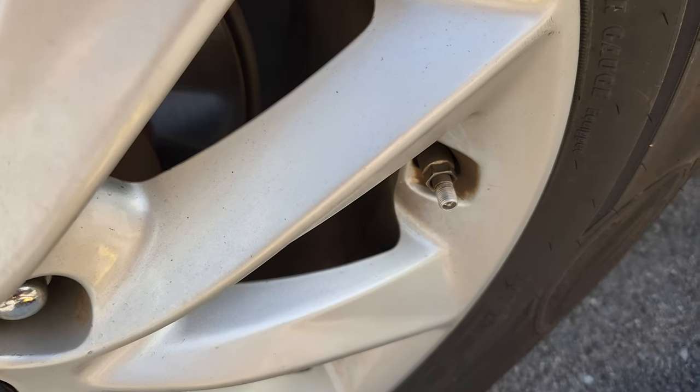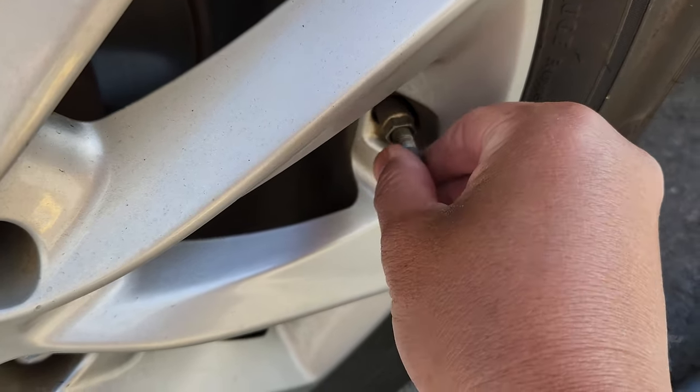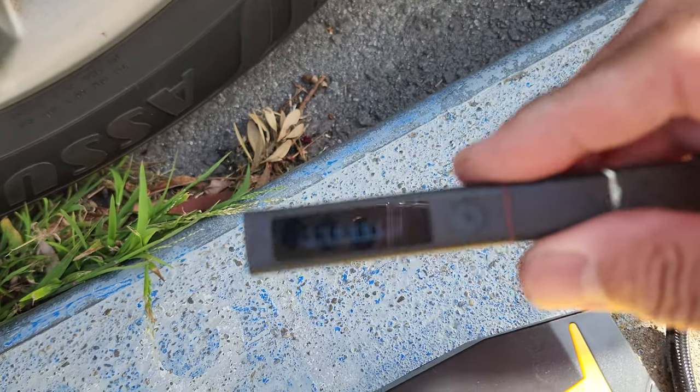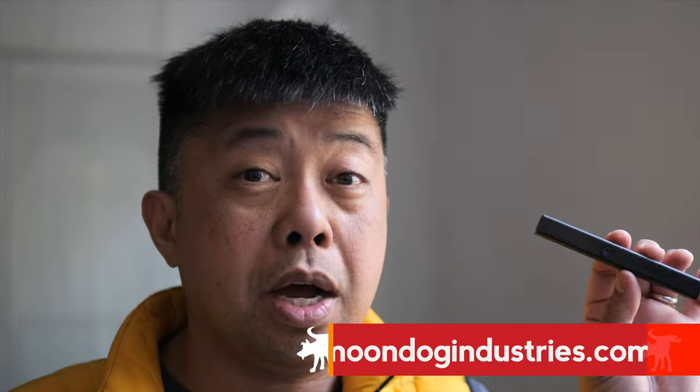So there you go. I feel fairly confident that the Northshire is giving us accurate numbers and I feel confident using this gauge as to its accuracy. The Northshire digital tire gauge seems to work surprisingly well, and it is actually a pretty cool little device. I'm certainly going to be keeping it in my car. If you're interested in picking one up for yourself or as a gift, I'll include product links as well as more information on my blog article at moondogindustries.com. You can find a link to that article and to this product in my video description. Please use that link — it doesn't cost anything more than going to Amazon yourself, but when you use it, you help support this channel and my efforts in creating these review videos.